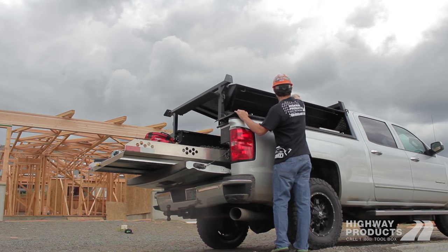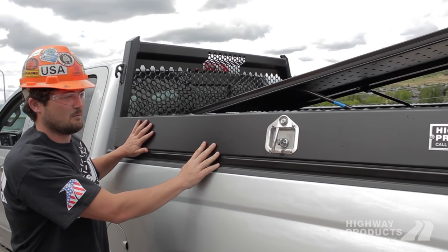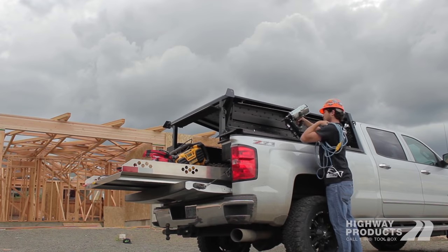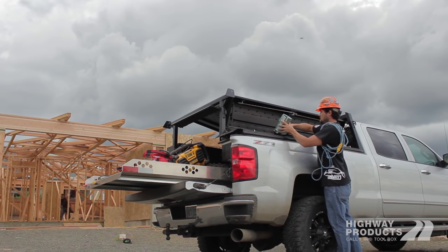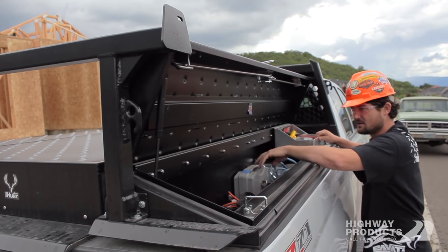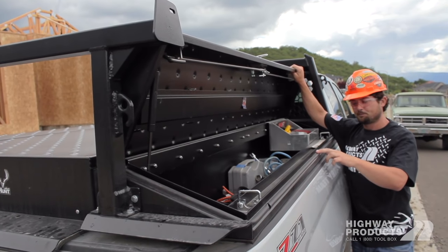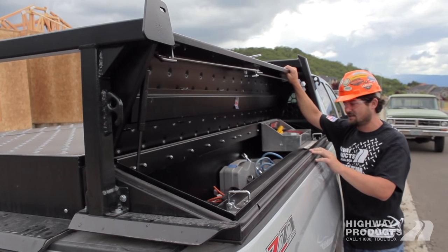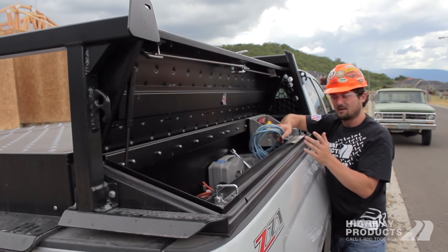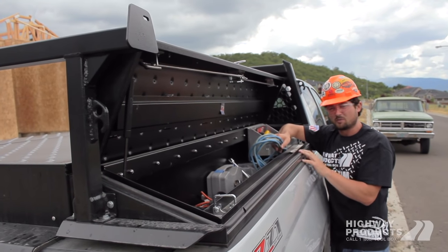What's nice about these low-side boxes is something unique to Highway Products — all the height is in the lid. So when you open this up, you're not having to reach up and over. You've just got this like one-inch lip here, which means a lot easier access to all my stuff and to my trays. Also, the weather-stripping is protected — if I'm pulling stuff in and out, it's not hitting the weather-stripping. A lot of toolboxes have the weather-stripping actually exposed.